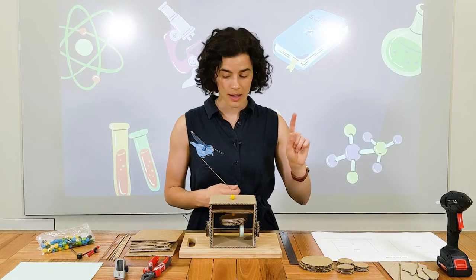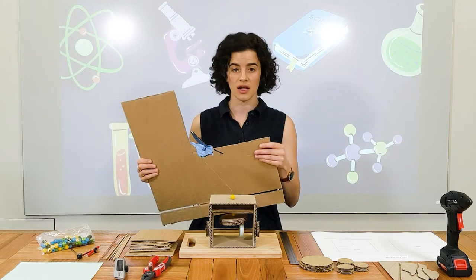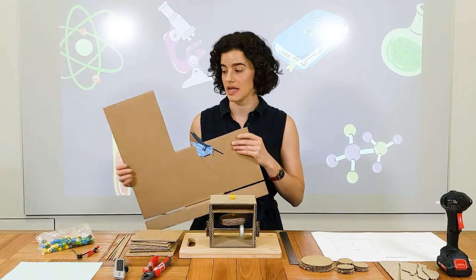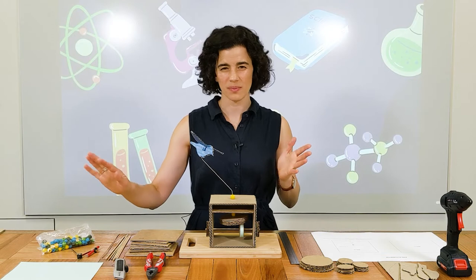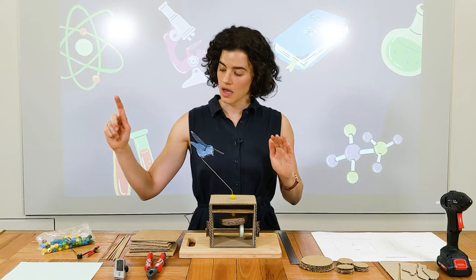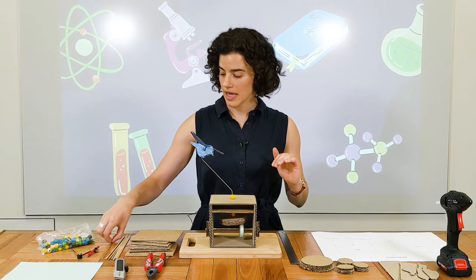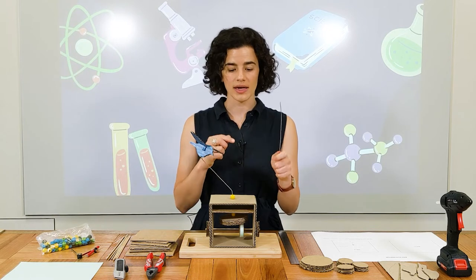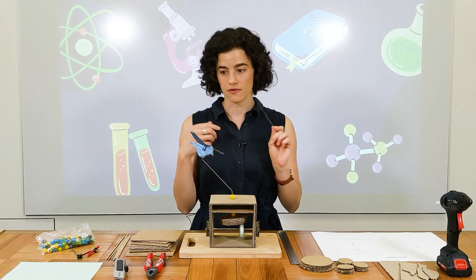You will need a hot glue gun, some cardboard — I've just used a cardboard box and cut it up into the pieces as I need them — a ruler, some pliers, a Stanley knife or scissors, some card or paper, a compass, a pencil, some beads, a skewer, and a bit of wire. I've just used a jumbo paper clip and straightened it out, but if you've got wire, great.